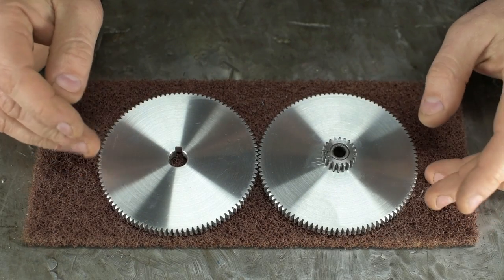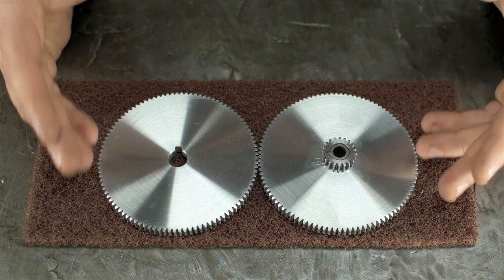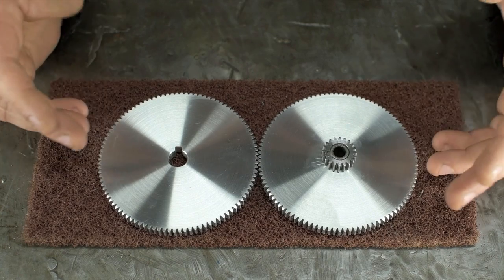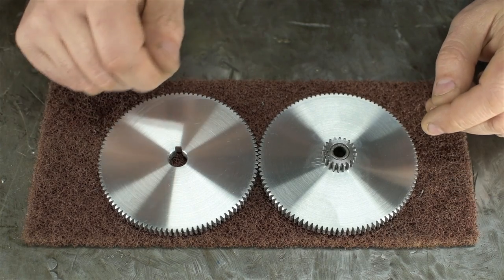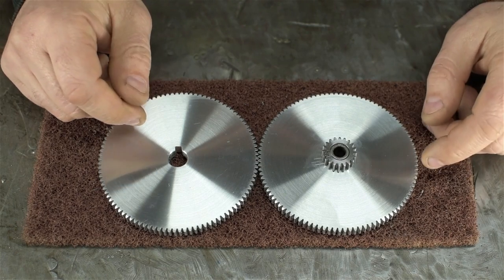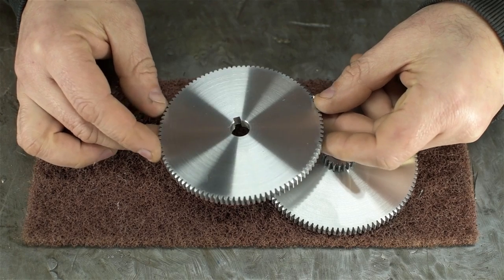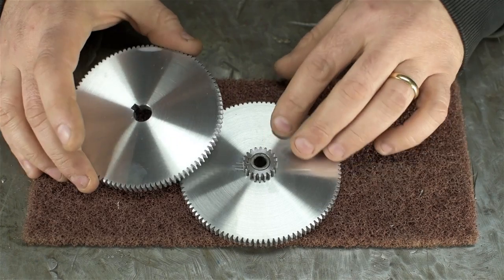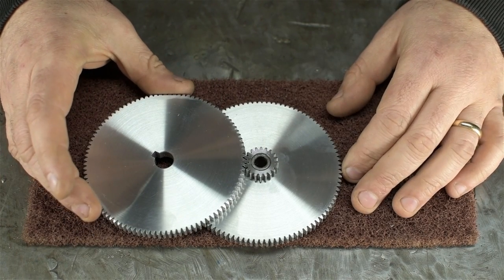I haven't actually measured these, but at the risk of speaking too soon, I think they might have turned out alright. I don't think there's anything more anxiety-inducing than cutting gears — you've prepped the blanks, set up your machine, done all the math, and when you click into that last index mark for your final cut... I chamfered them a bit, filed, deburred, and cleaned them up. As you can see, the smaller gear pushed in — these mesh like this — but let's mount them on the lathe and see how they do.